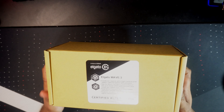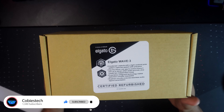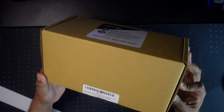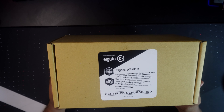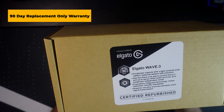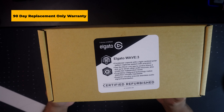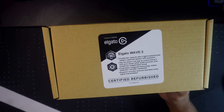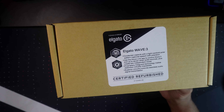Here is the Elgato Wave 3 — certified refurbished straight from the Elgato website. There are a couple things on the box I want to talk about. This is just the refurbished box these products come in, so obviously it will not come in the original packaging like a brand new unit. One of the things mentioned on the sticker is that it does come with a 90-day warranty. So you only have 90 days to test it out and make sure it works as it should. I honestly feel like it should have been more — maybe six months to a year — but 90 days might not be enough, though it's better than nothing.